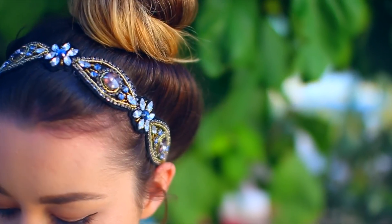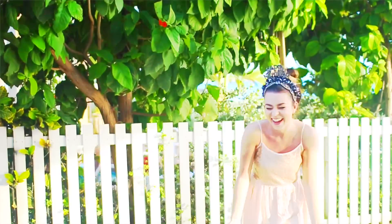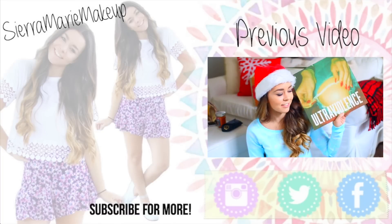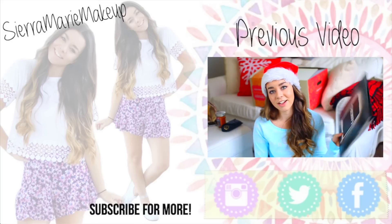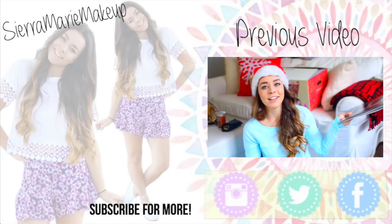And yeah, that is it for my New Year's Eve video. I hope you guys liked it — give it a thumbs up and leave me a comment telling me what you guys are doing for New Year's Eve, because I'm curious. Don't forget to follow me on Instagram and Twitter if you want to see what I'm doing. I'm actually in Barbados right now, so that's pretty cool. I love you guys and I'll see you next time. Bye!